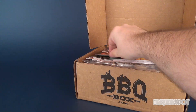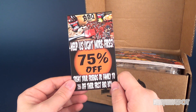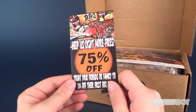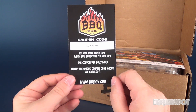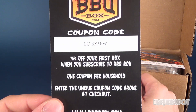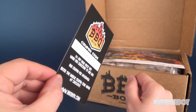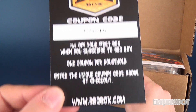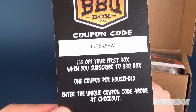For starters we get ourselves a little card. It says 'Help us light more fires' — in a good way. 75% off: treat your friends or family to 75% off their first Barbecue Box. There's the coupon code on the back — 75% off your first box when you subscribe to the Barbecue Box, one coupon per household. Feel free to use that. A couple of people in the last review said they'd like to get this box — now you have a reason. Go to barbecuebox.com and use that coupon code to save yourself some money.